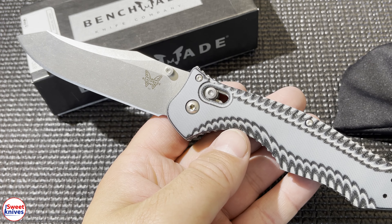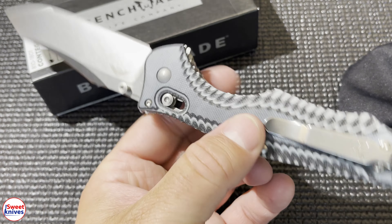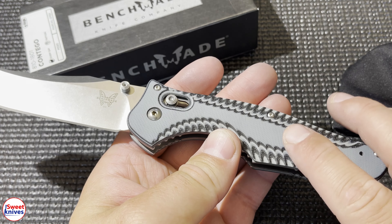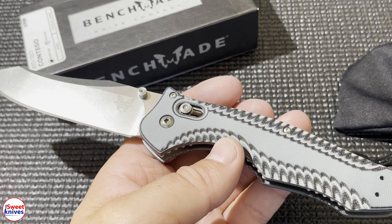That's the M390 Benchmade Contigo limited edition — really nice knife. It also came in blue and black G10, but those are the ones that are copied a lot. Thanks for checking it out, have a great day, bye.